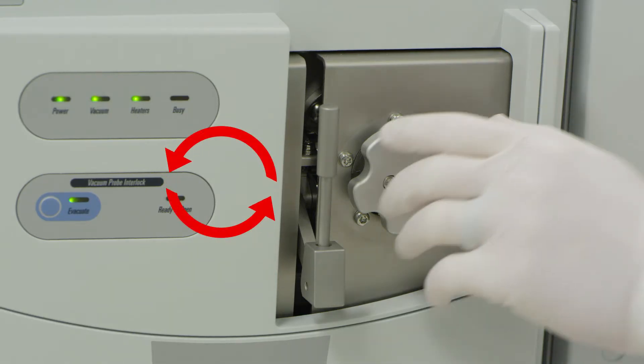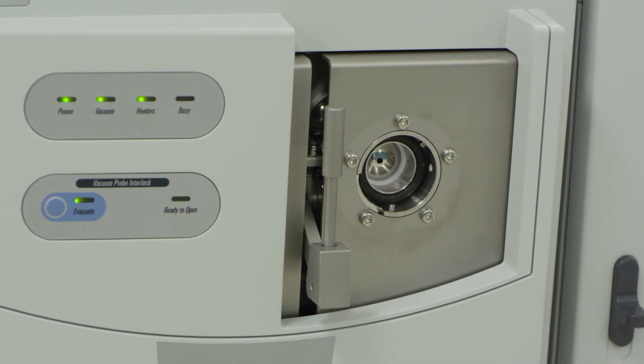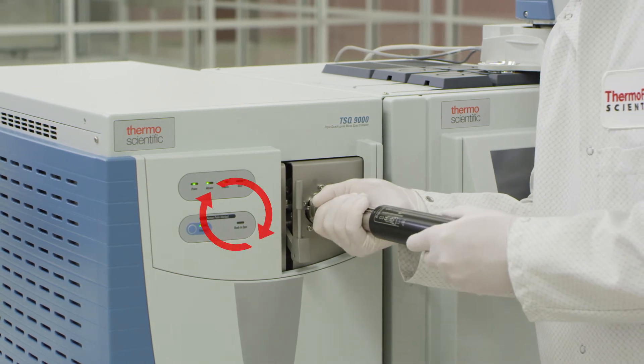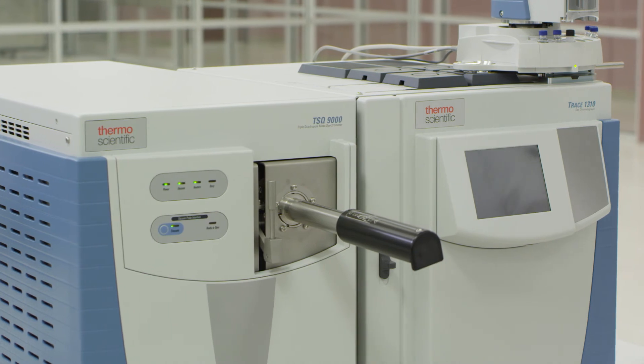Remove the manifold cap by turning it counterclockwise. Insert the source installation tool and turn clockwise to lock the tool in place, but do not push the tool forward. Doing so will damage the instrument.